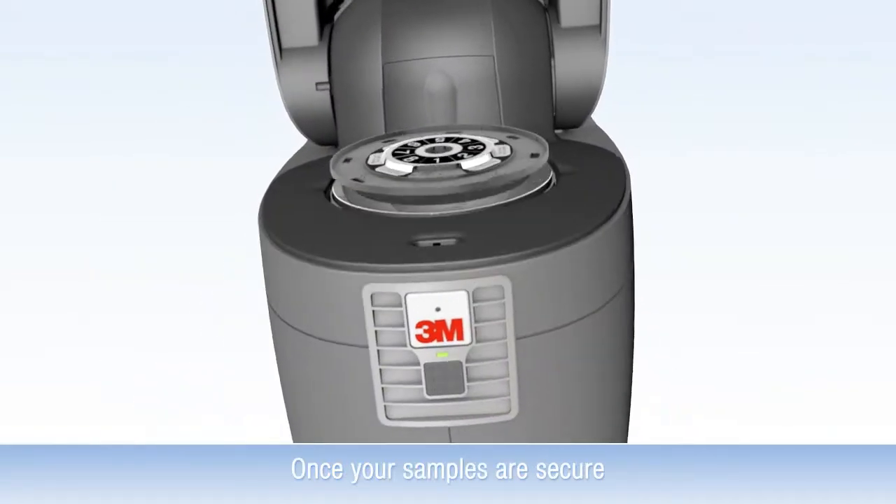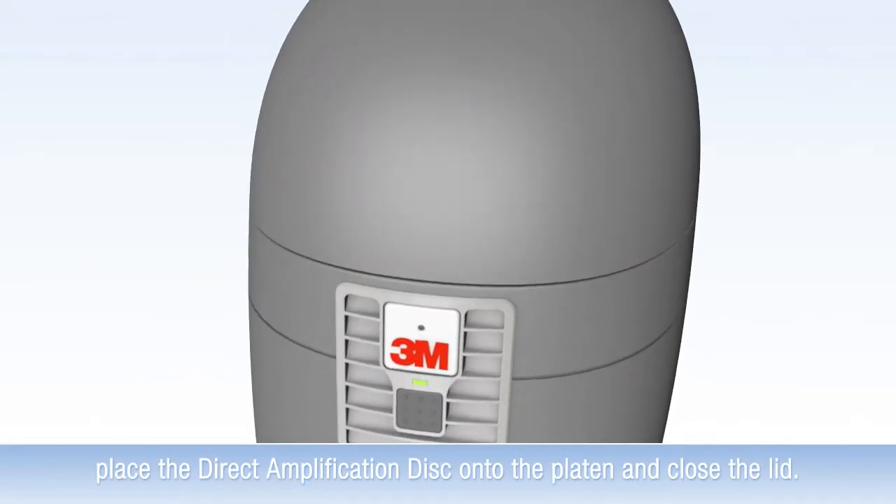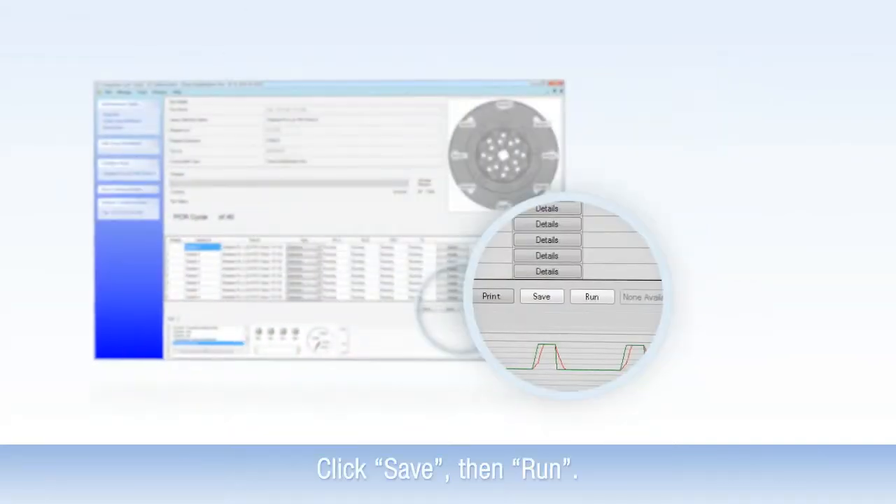Once your samples are secure, place the direct amplification disk onto the platen and close the lid. Click Run.